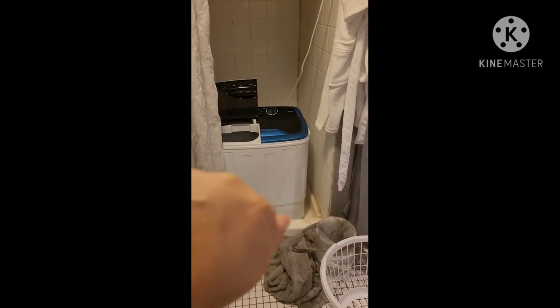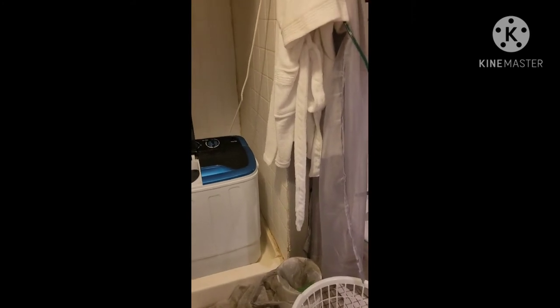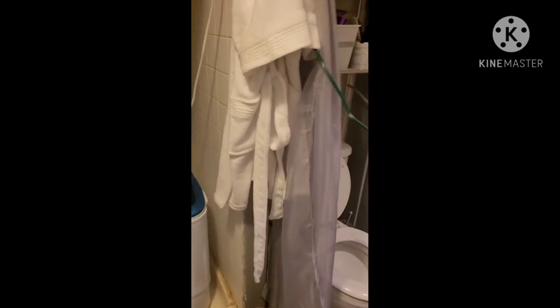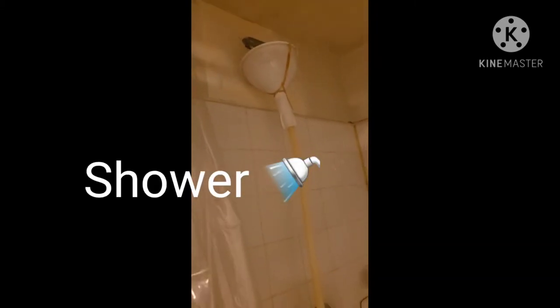Hello everyone, today I'm back with a little DIY that I've been asked for for a long time on YouTube, and it's about how I did my connection from my portable washing machine to my faucet.